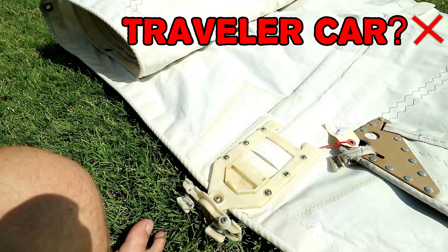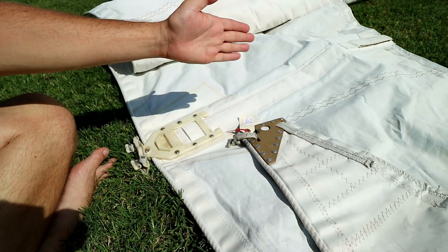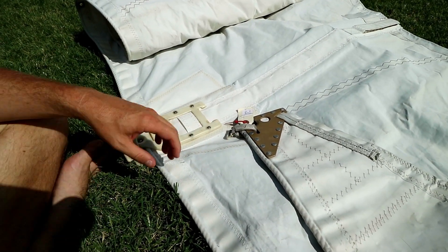Our new-to-us Sabre 34 sail has slugs on the luff and we have slides, so we have to rip all those off and replace them with slides. The foot of the sail has slides on it and our boom has slugs, so we have to take those off. We're just gonna leave those off and go with a loose foot. It also has these traveler cars that we have to take off — some of the wheels are missing — so we figured it would probably be best to just get rid of those. We've got some new batten caps to put on, and we're replacing the hardware.